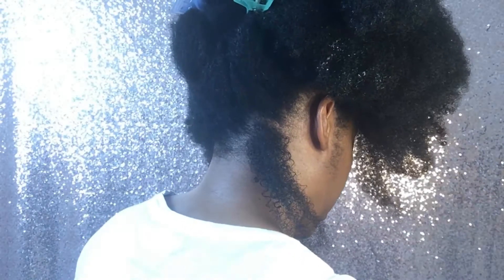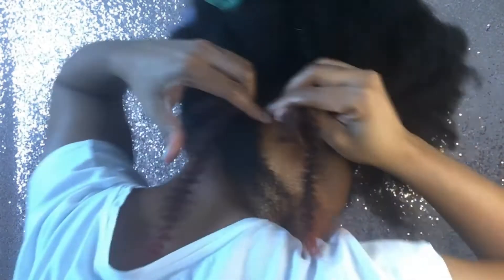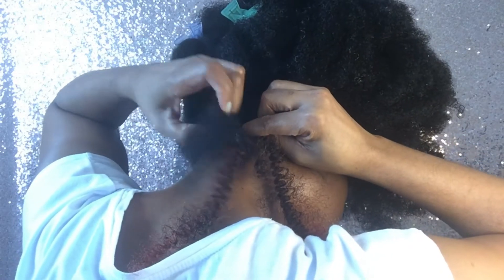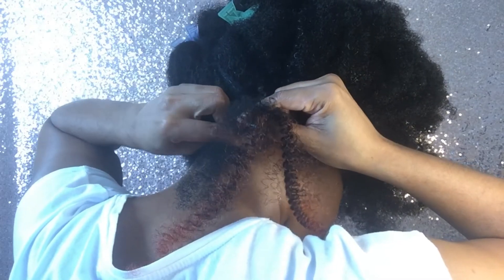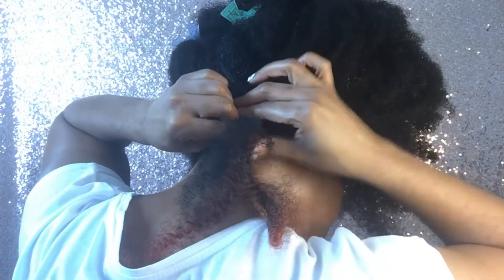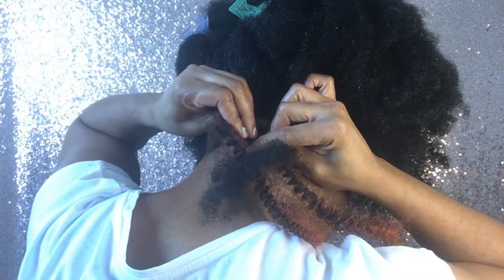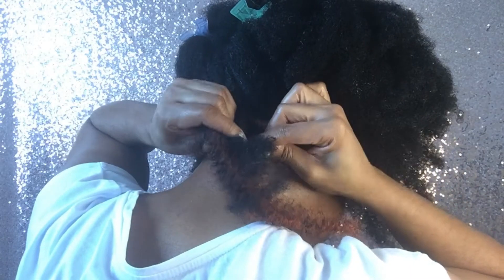I place the synthetic hair on top using my index finger. I separate my hair into two sections — my hair is one strand, the synthetic hair with some of my hair is the second strand, and only the synthetic hair is the third strand. Then I braid as normal.